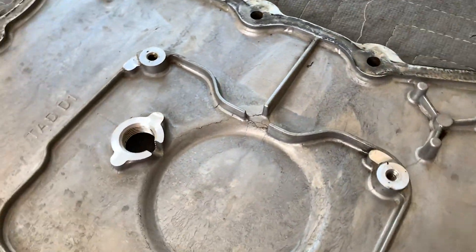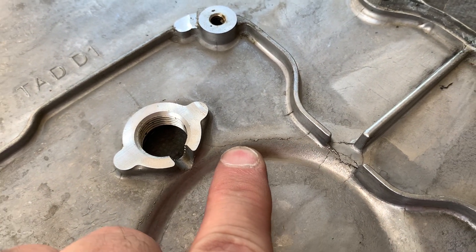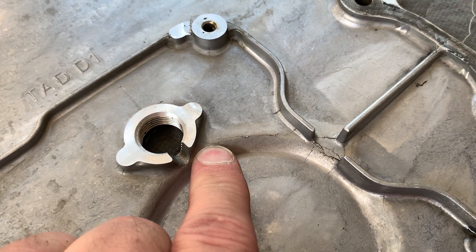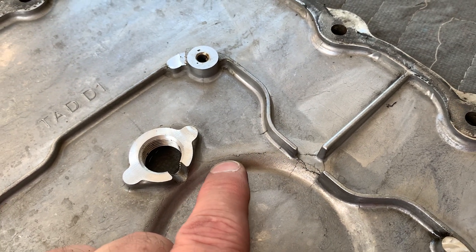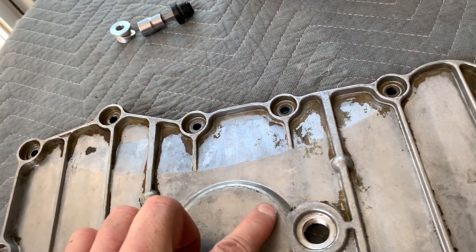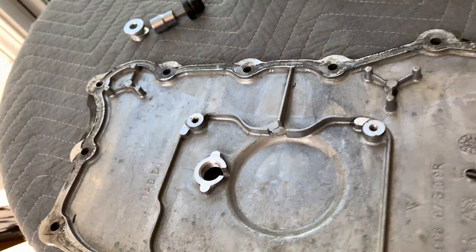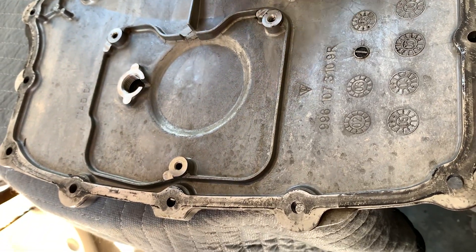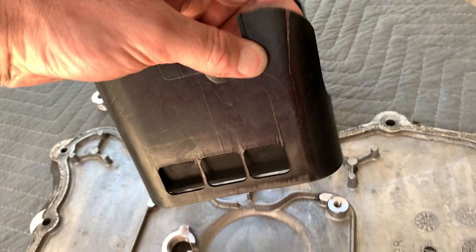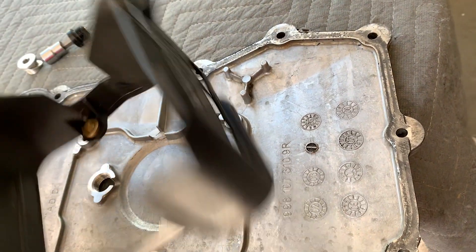And lo and behold, on the other side you can see the crack all the way across right there. When the oil would get hot it would thin up and make its way out of that crack — just enough to drip down. And I'm glad I dropped the plate, because the oil baffle is also cracked in that same area right there — you can see it's cracked right there in the same area.